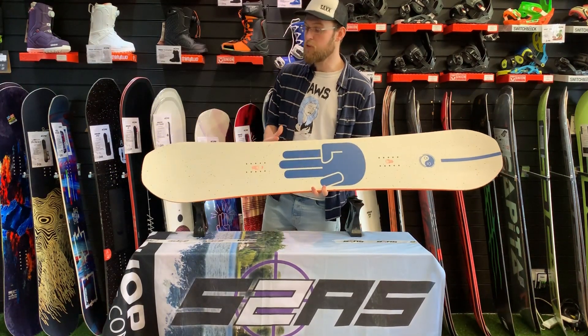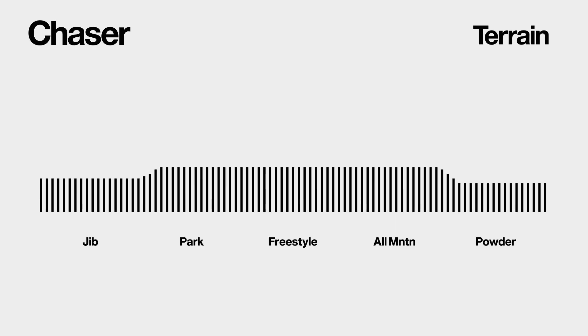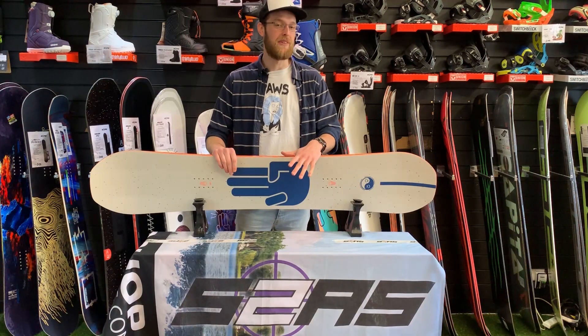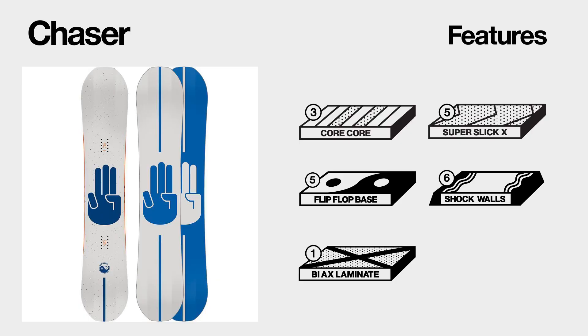Being orientated towards new snowboarders, maybe as a first board, Battalion have made sure that the Chaser is incredibly durable — because we all know that when you're just starting out you're going to hit a few things. What they've done is used their super slick extruded base: a high molecular extruded base that's nice and quick but really durable, so you're not going to be looking at a lot of maintenance costs.